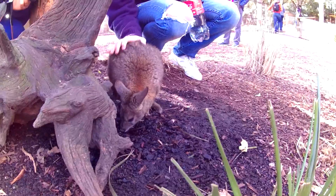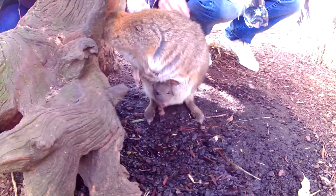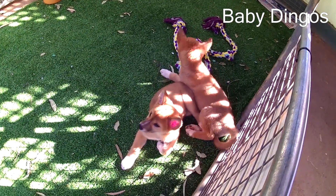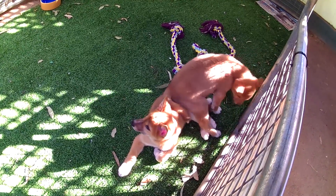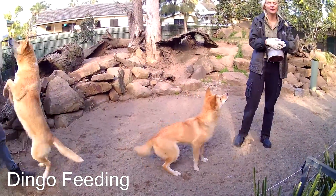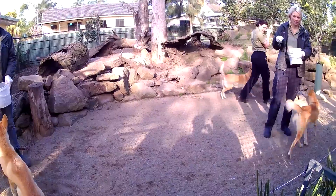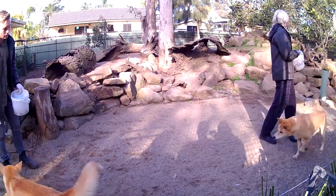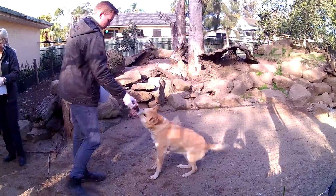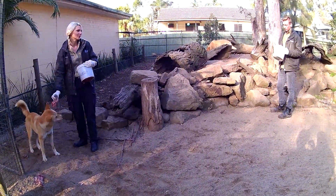It's so cute! Oh, the baby! Welcome to Featherdale, everyone. My name's Camilla. This here is Jake and Jackie — these are our lovely alpine dingoes. We've been doing something very different with them and trying to teach wild dogs some manners. So we are asking them to sit down for each bit of meat that they get. It stops them from actually jumping on us, which can be dangerous.